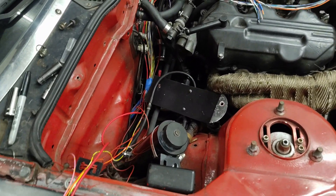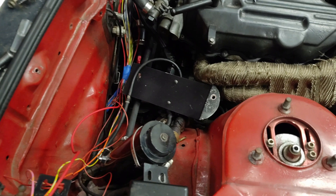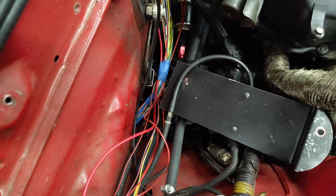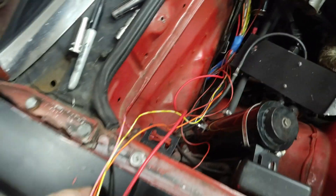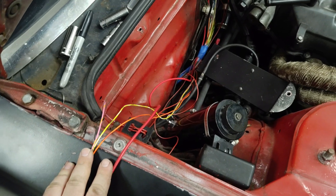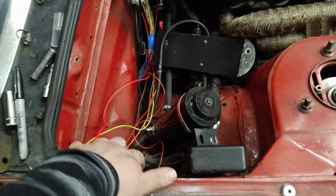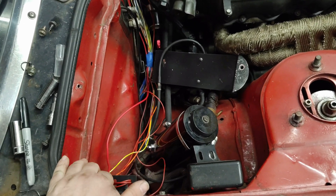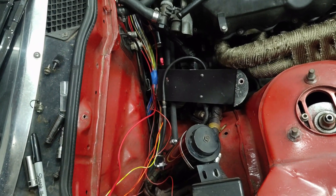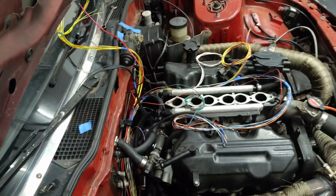I've got my input harness ran. I've got everything run through the firewall and split for some of the things where I need power and anything that's got a hook to a relay. On my powers I'm going to use red primary wire, some 20 gauge for the smaller stuff and then 12 gauge for the six coils.